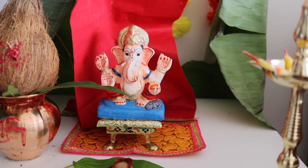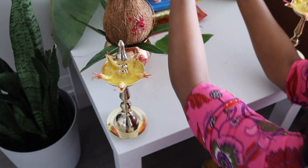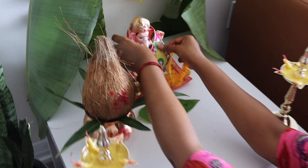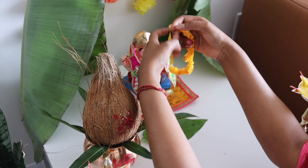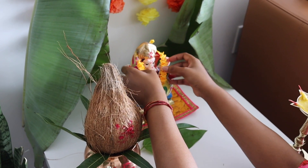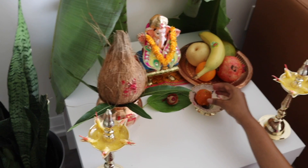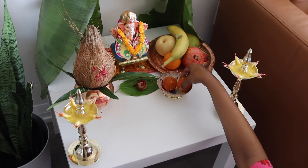Again, we put tilak on the forehead, then durbha grass and red flowers are offered to Ganesha. Mantras from the Rig Veda are recited to do Pran Pratishtha. Special prayers are performed in all Hindu homes and songs are sung in praise of Lord Ganesha.